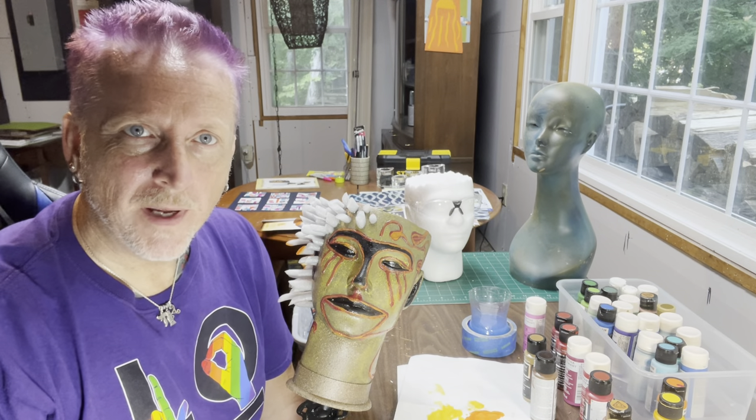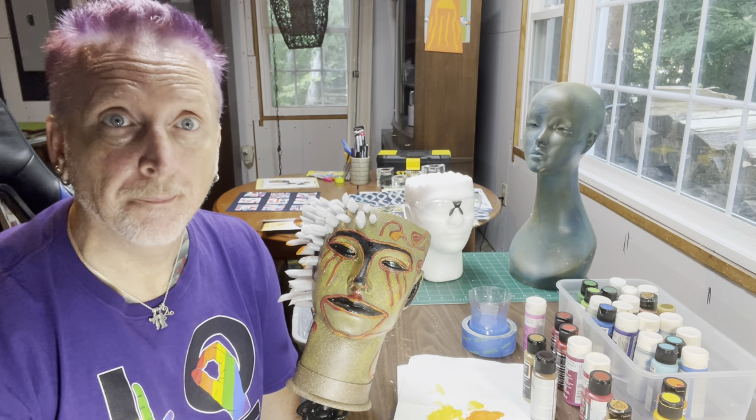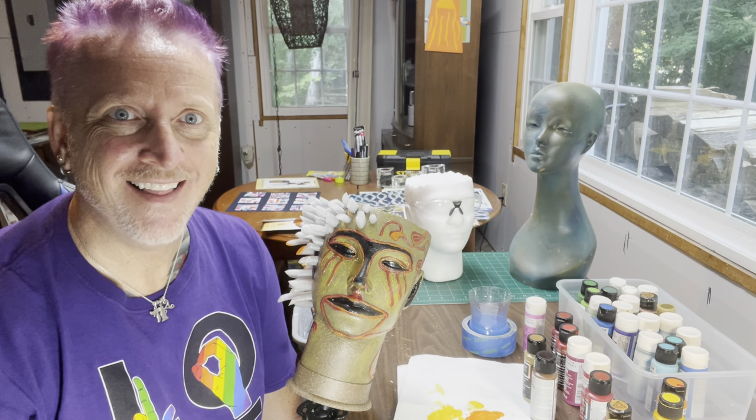Hello, and welcome to Making Mannequin Heads into Planters, episode 40-something. I'm not sure what episode this is, but it is 40-something. Love it!